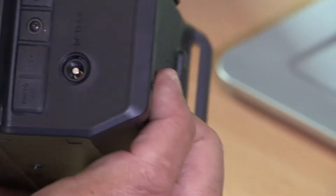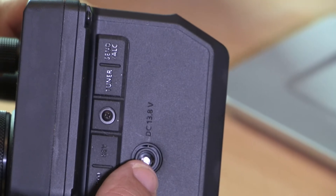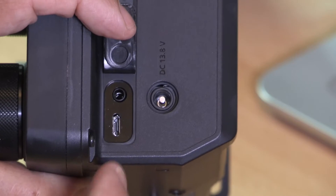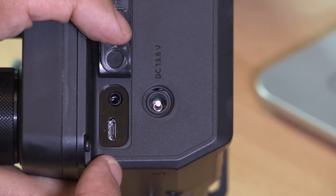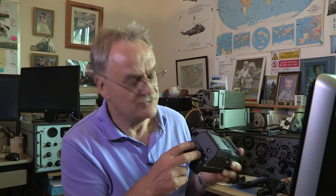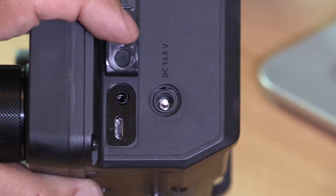Going around the other side, there's a 13.8 volt DC socket — when you apply 13.8 volts the output power goes up to 10 watts. Running on the battery it's only 5 watts. If it's plugged in here you're charging the radio at the same time as using it, or it will charge through a USB connector. There's a miniature USB connector which also provides a connection to a computer.